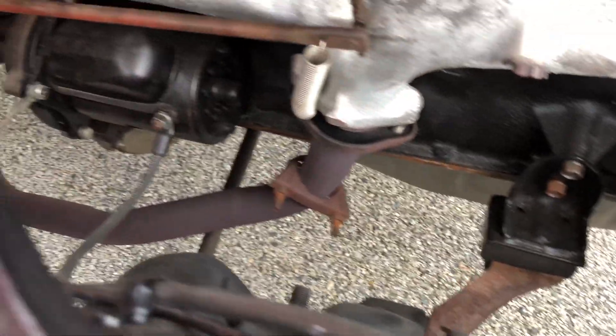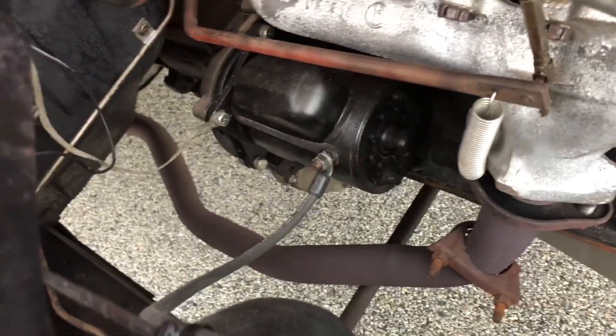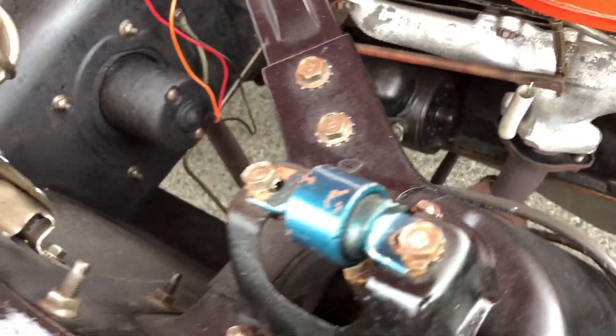Motor mounts, starter — all you worry about. Hood's clean.